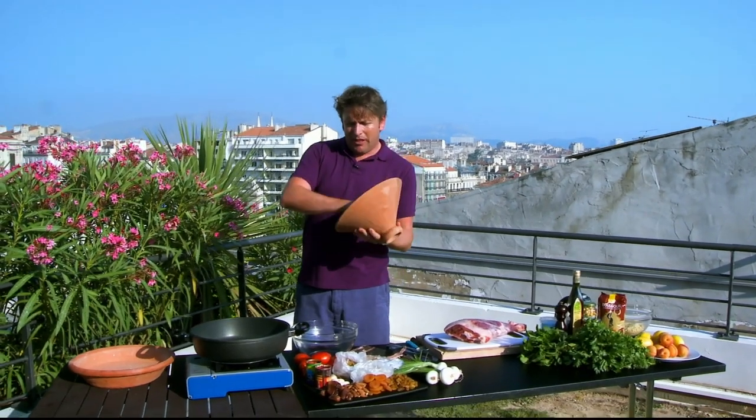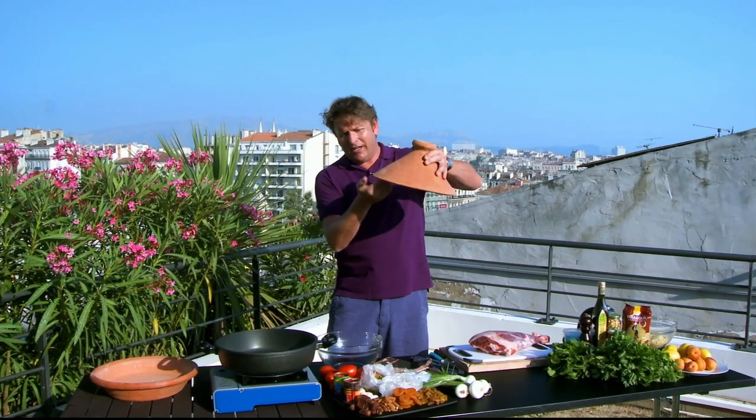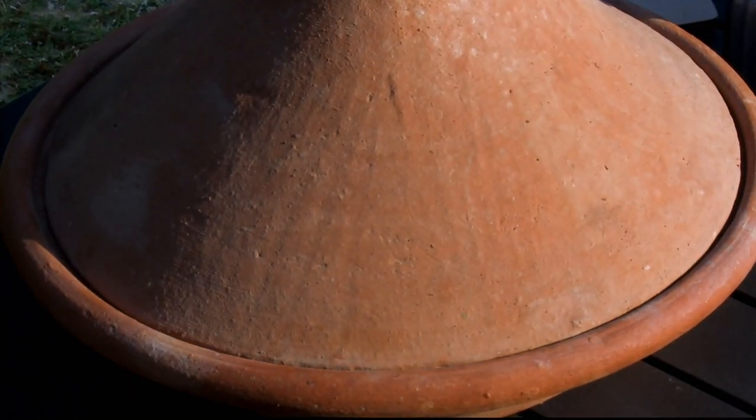The domed roof has a purpose: it's to keep the condensation in there, to allow the condensation to drip down the side inside, to keep the stew nice and moist — so rather than it just cooking with a lid.